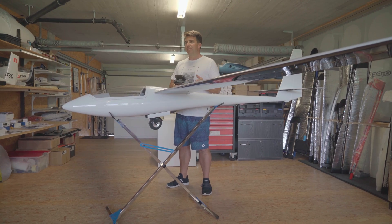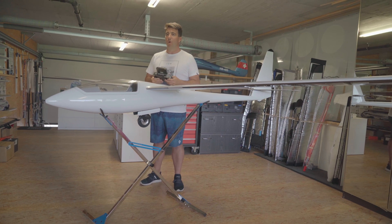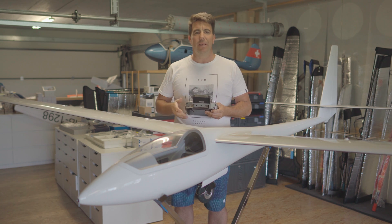The 17 is available in a regular fuselage configuration, which is already really compact as you can take all the tail sections off. We also offer a two-piece fuselage configuration, meaning thanks to the four-piece wing there is no piece longer than 190 centimeters.